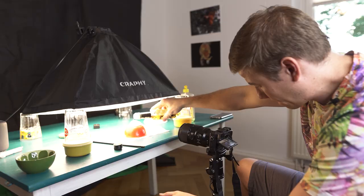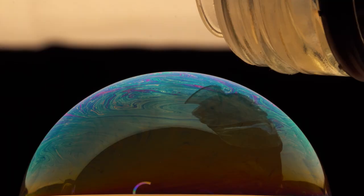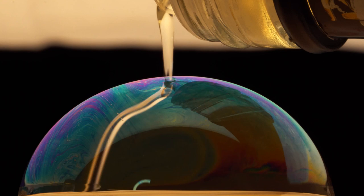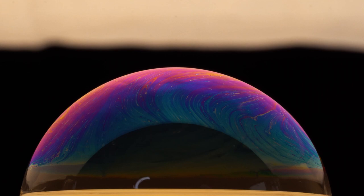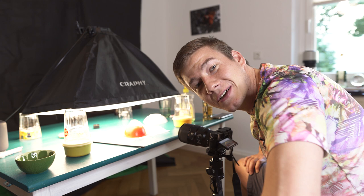I didn't really expect to see that. No way — the bubble just changed its color from blue to gold. That is cool. I really had to film that scene again with 100 frames per second because in slow motion it just looks so cool.